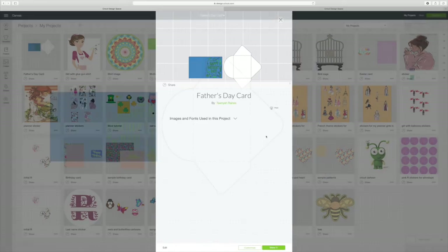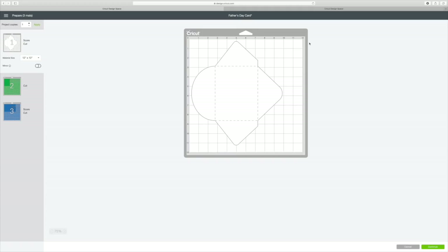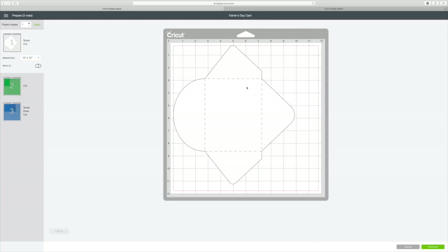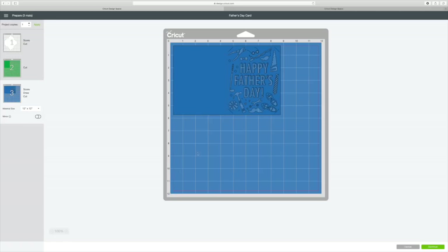It's really easy. You will see right here that it is set to Draw, and I don't want it drawn — I want it to cut. So I'm just going to click off that little eye and it won't draw, it will just cut. Now I'll make it — it's so simple. It's going to sort it out and we're going to use three mats. The first mat is going to contain our envelope, then mat number two is going to be this solid piece, and mat number three is actually going to have the 'Happy Father's Day' with all the tools on it.